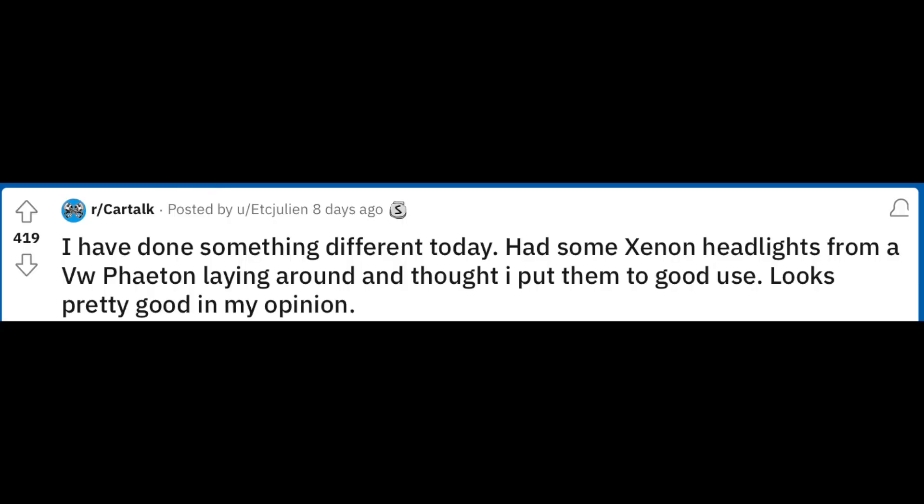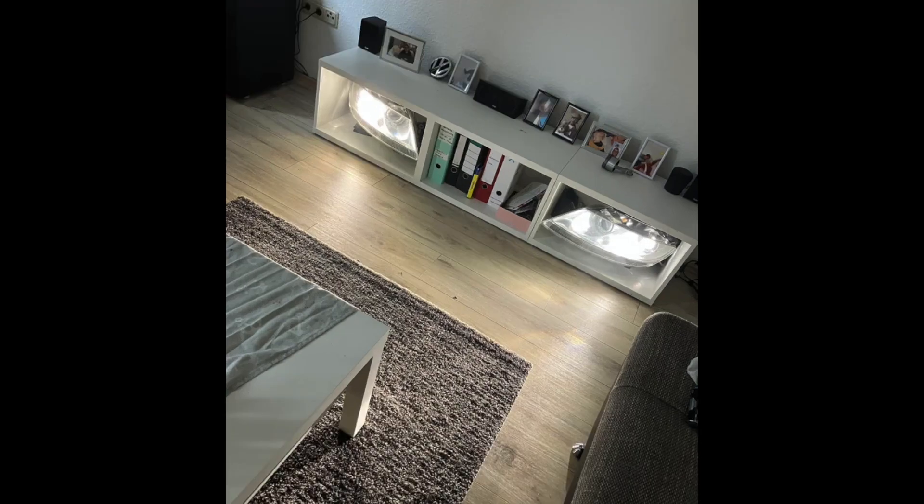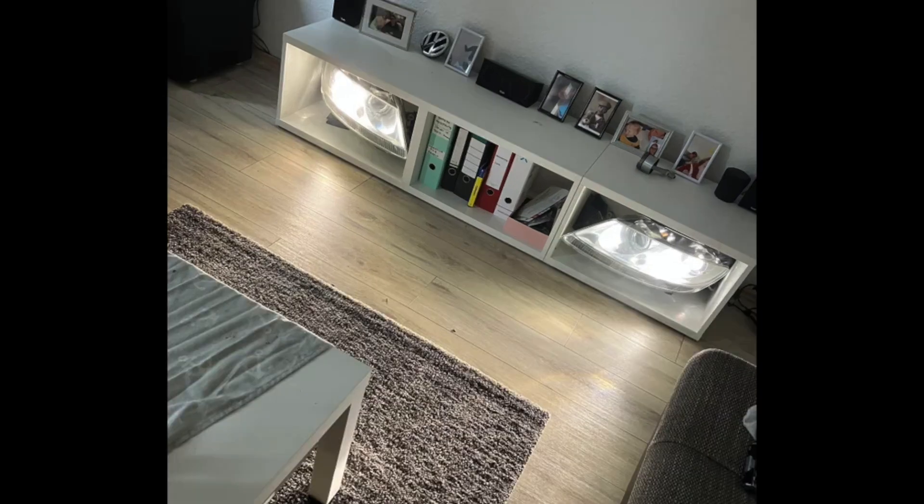I have done something different today. Had some xenon headlights from a Volkswagen Phaeton laying around and thought I would put them to good use. Looks pretty good in my opinion. Indeed it does. You know what? This looks very good. I like that.